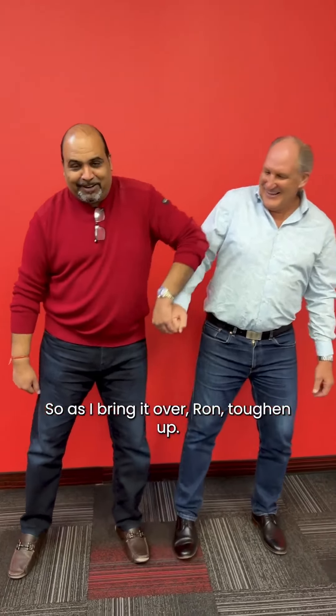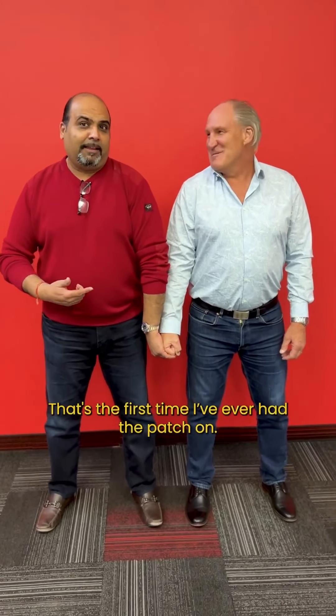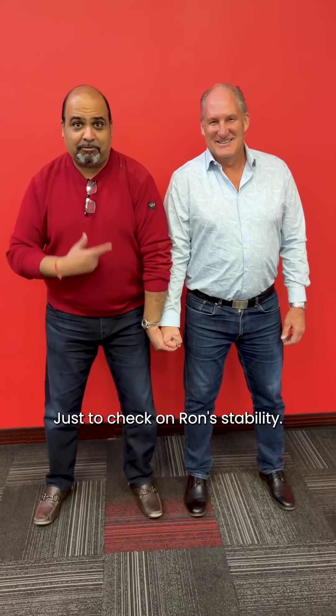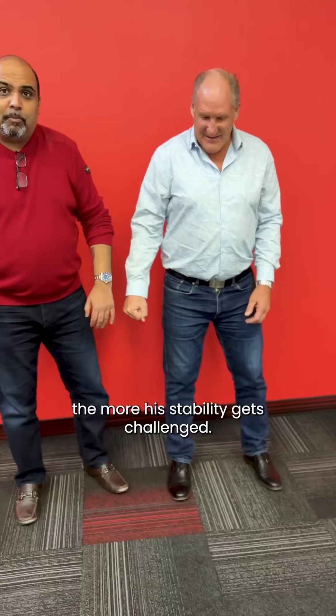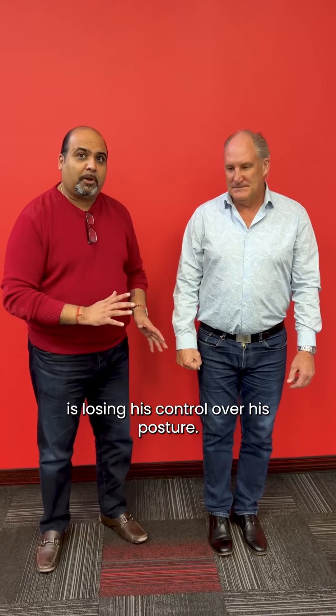So as I bring it over — Ron, toughen up. We're gonna do it one more time. We're gonna do this again just to check Ron's stability. The more Ron fights, the more his stability gets challenged. The second test we're gonna do is dynamic stability. As we saw with the lateral stability there, Ron is losing his control over his posture.